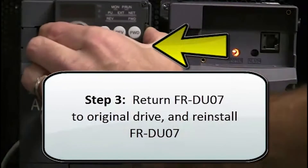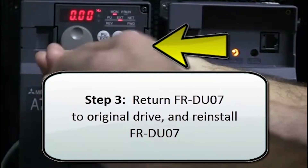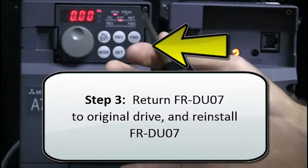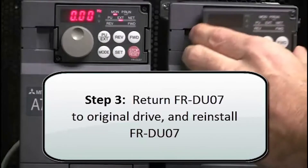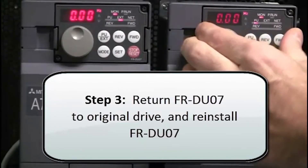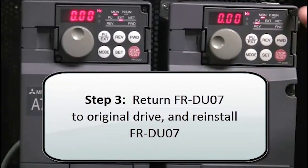The final step is to return the FRDU07 to the original drive and then reinstall the FRDU07 parameter unit that was in the drive where the parameters were downloaded. That concludes this Quick Tips video. Thanks for listening. Have a great day.